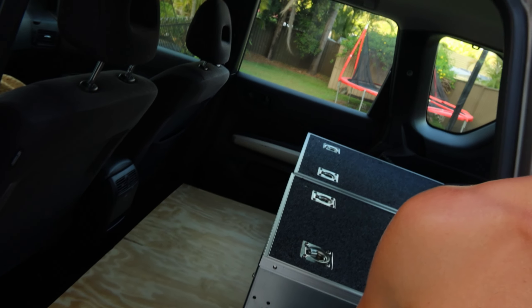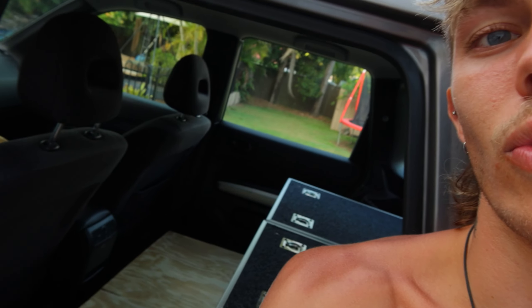We cut up the base for the inside of the car — looking good. Going to be a little fridge setup and whatever else is going to go there. Haven't got that fully sorted just yet, but it's looking good.